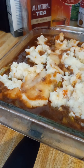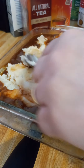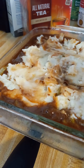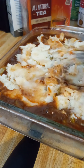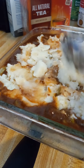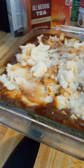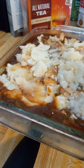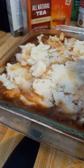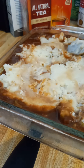Instant potatoes are not necessarily the easiest things to spread, I'll just flat tell y'all that. But it's alright. I wanted some biscuits for a side dish instead of a topping today, so this is what we've got as our main dish. As you can see, that was plenty of potatoes for the top — we've got fairly good coverage and that was just two small little containers.